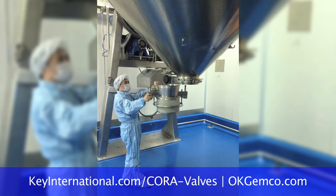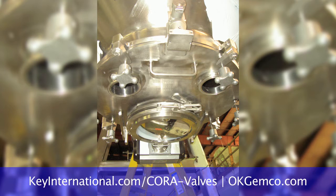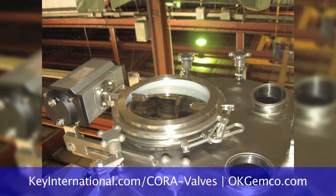It'll shut the discharge valve off, and then trickle feed until you get to the exact weight you need and shut off. Your operators can deflate the bulk bag, pull the bulk bag out, and then do the whole cycle all over again.